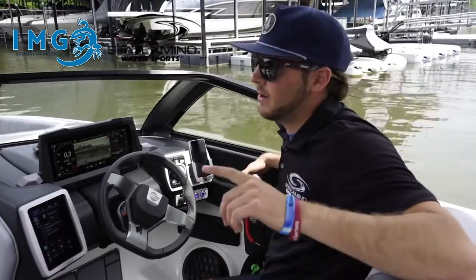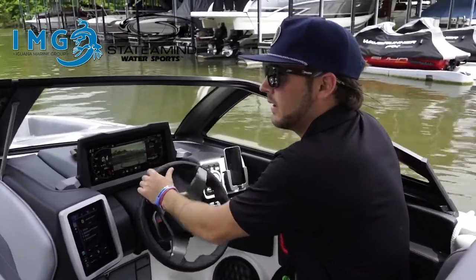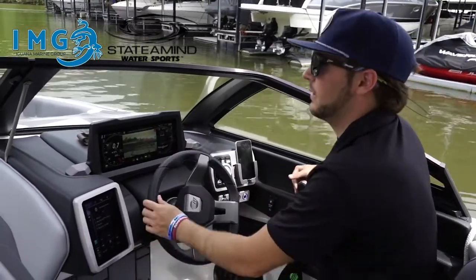When approaching any dock, it's always a good idea to go slowly — bump in and out of gear. That way you don't come in at too much speed and you're not going to ram your nice beautiful boat into the dock.